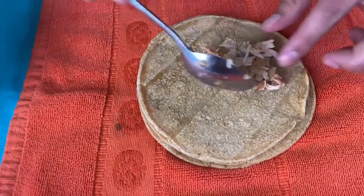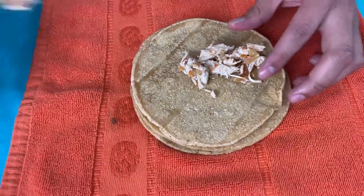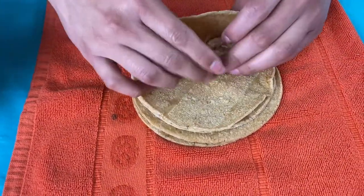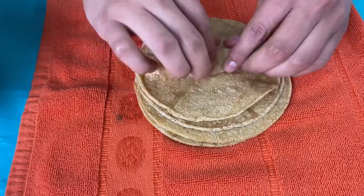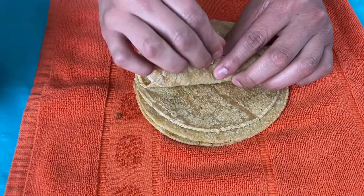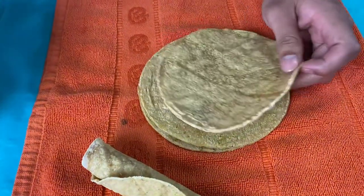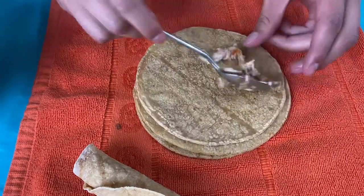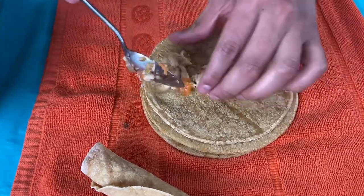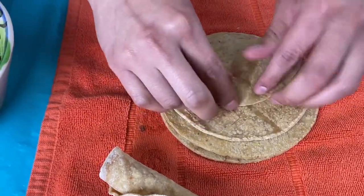Once our chicken gets cooked for about two more minutes, make sure to taste it — if you need a little bit of salt, that's fine. Remember, you had to heat up the tortillas so they're easier to roll and manage. I got toothpicks because the tacos might break when we fry them, so we want to make sure they hold their shape throughout.